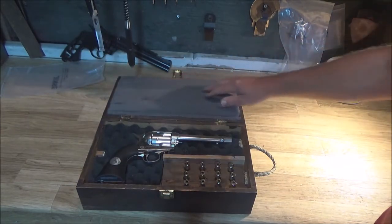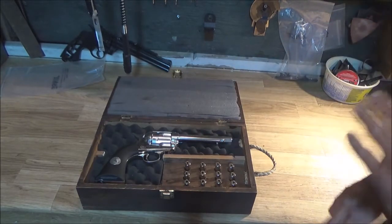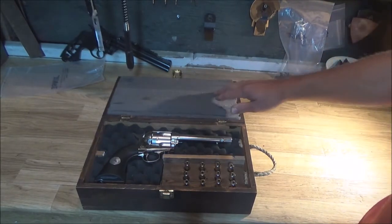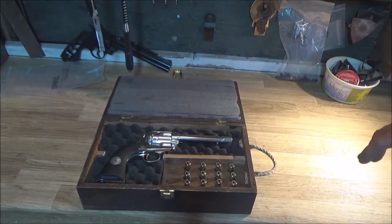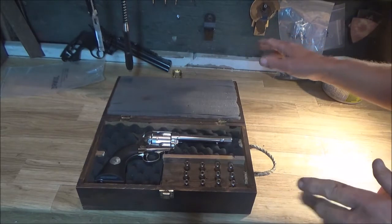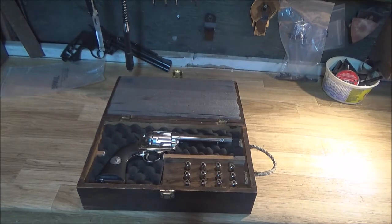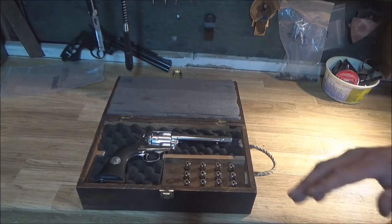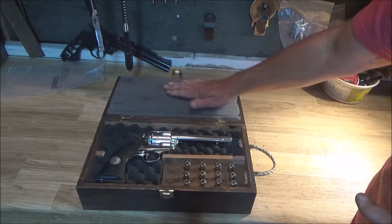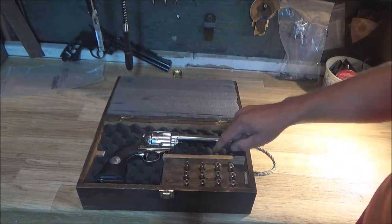I couldn't get the same foam I wanted anywhere in town, so this is actually window or air conditioning padding seal. It's not sticky on either side — I had to glue it in place. It didn't turn out precisely the way I hoped as far as the lid went, but I'm still happy with it because the idea is it has to create pressure against the gun so the gun doesn't flop around inside.